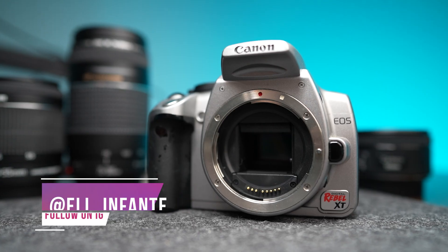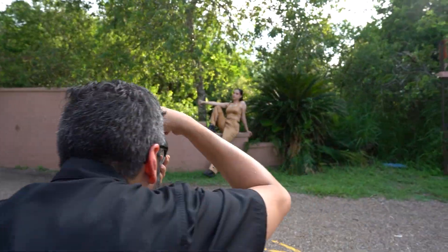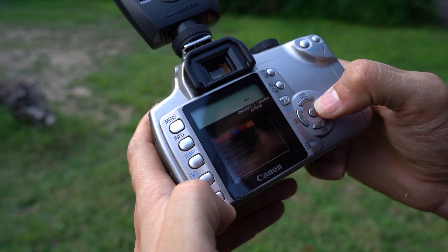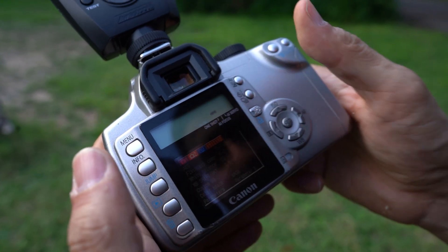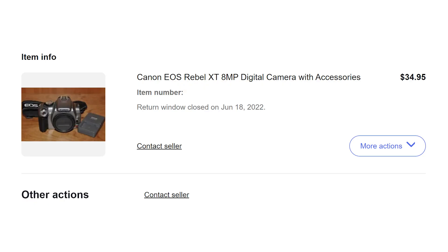This is the original Canon XT camera that released in 2005 with eight megapixels and seven focus points. I got this idea from my students — I'm a high school teacher that teaches photography, and my students use a range of cameras from T3s, T3Is, T8Is. I try to sell them the idea that you can take good pictures with any camera. I also get comments on Instagram asking me to use a cheap camera, so I went on eBay and found this camera for $35.